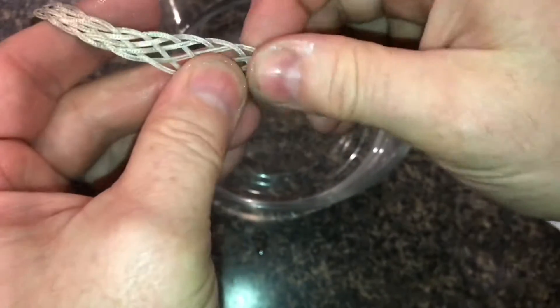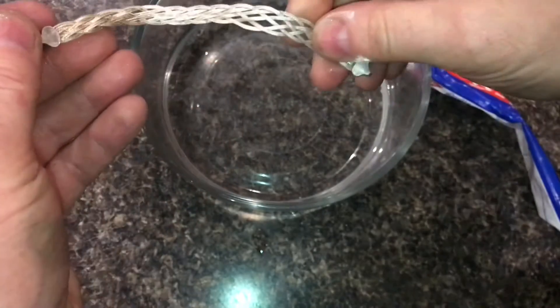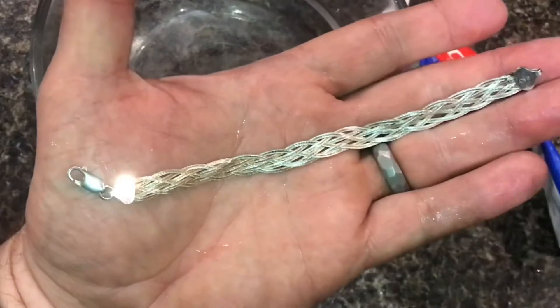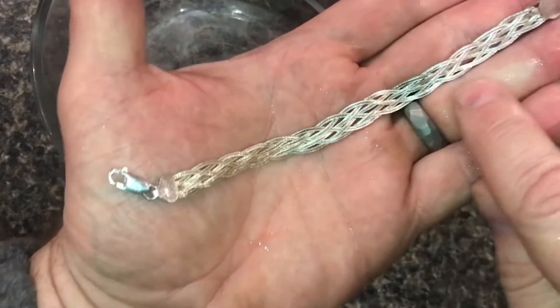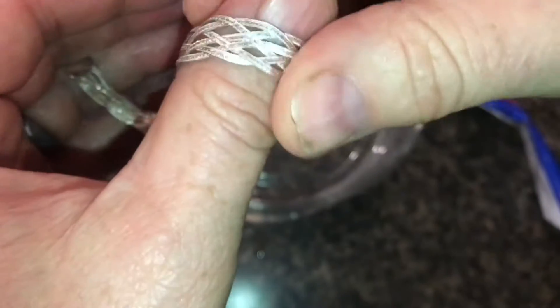You can already see this side is a lot shinier than this side. We'll go ahead and dip it in the water so you can really see it. It didn't take much scrubbing and you can see this side is so much shinier, so much cleaner — this side almost has like a yellow cast to it.